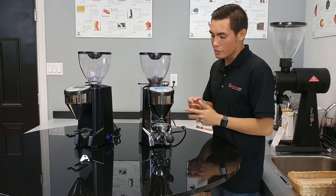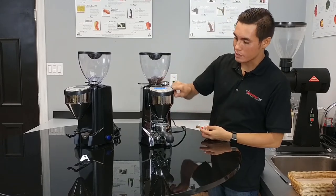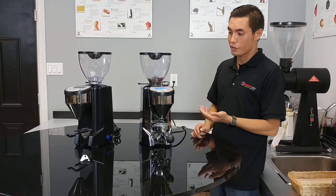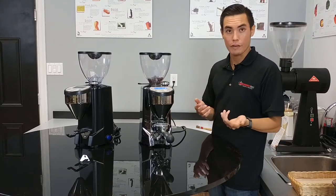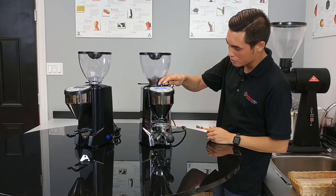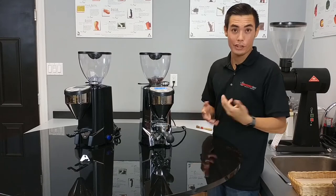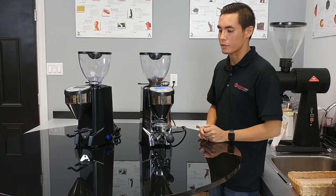On the top right here we have our grinder adjustment. It's stepless — right now it's at about 5.5. We're going to adjust it down a little bit because I like a finer shot. Just really small fine adjustments, down to about 5.45 — not a whole lot, but it makes a difference.